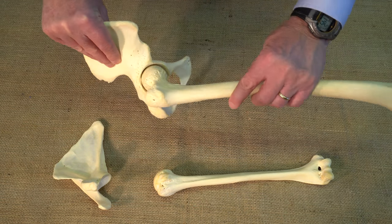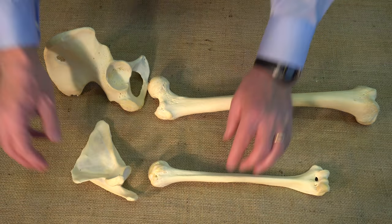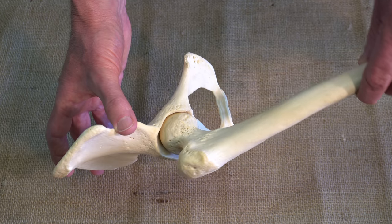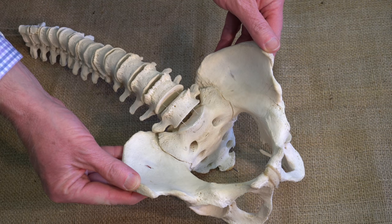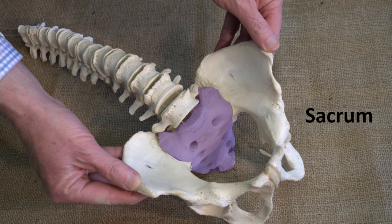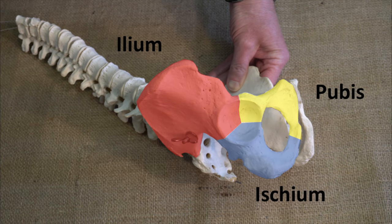The limbs attach to the torso through ball-and-socket joints at the hip and shoulder. At the hip, the socket side of the joint sits deeply into the pelvis — a strong and highly stable structural system. It is composed of the sacrum and two symmetric sets of three bones called the ilium, pubis, and ischium.